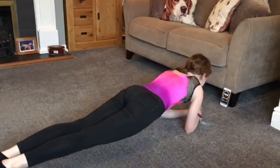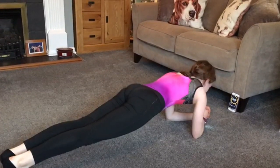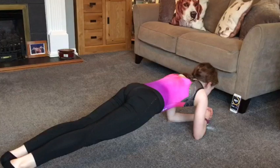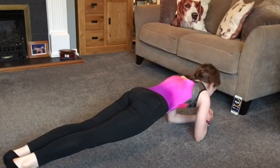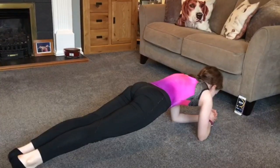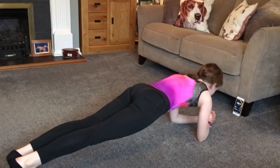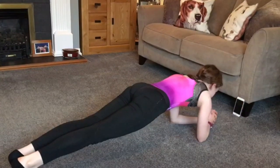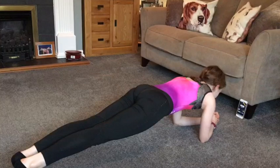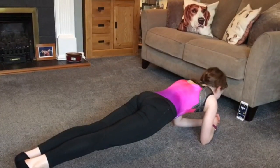Go. 20 seconds left. 10 seconds left. 5, 4, 3, 2, 1, stop.